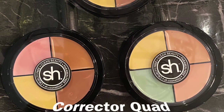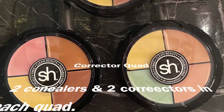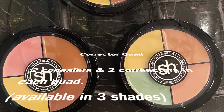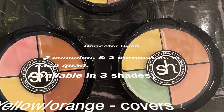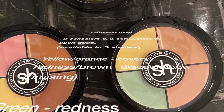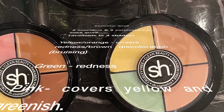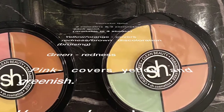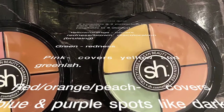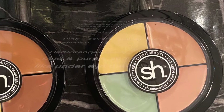Each corrector quad comes in four shades. The first shade would be your concealer — you want to pick the shade that closest matches your skin tone. Next are the yellow and orange shades, which neutralize any red or brown discolorations. Light green neutralizes redness. Pink covers a yellow or greenish hue to the skin, and red or orangey peach colors correct any blue or purple spots, like dark under-eye circles.